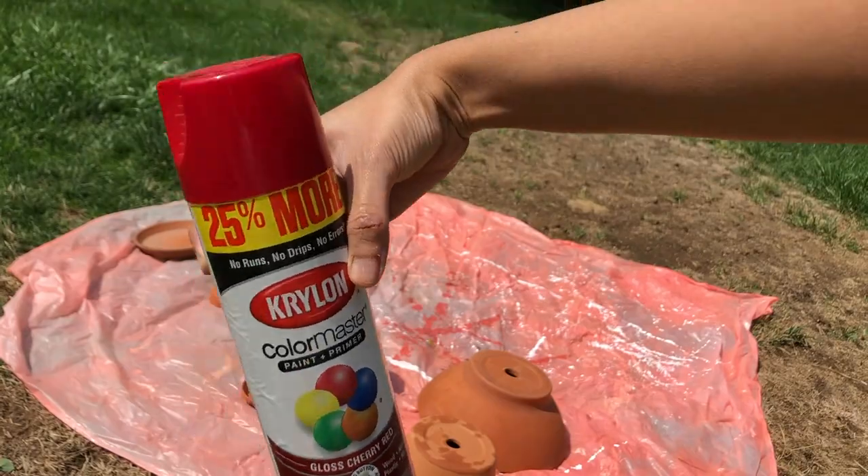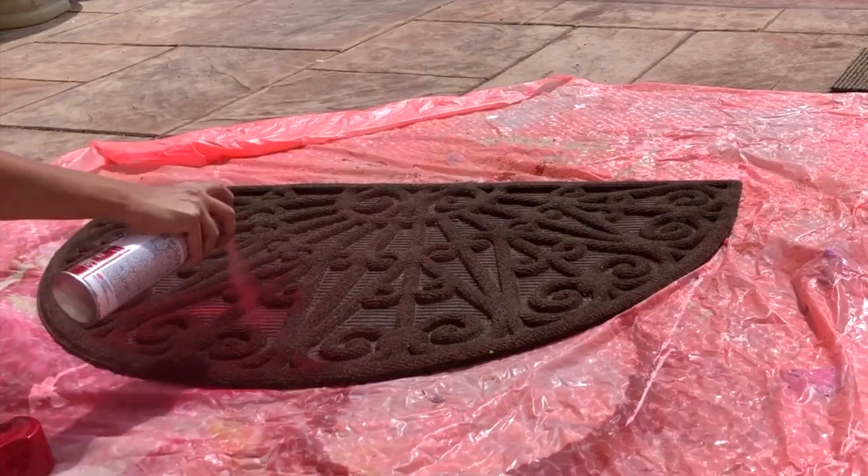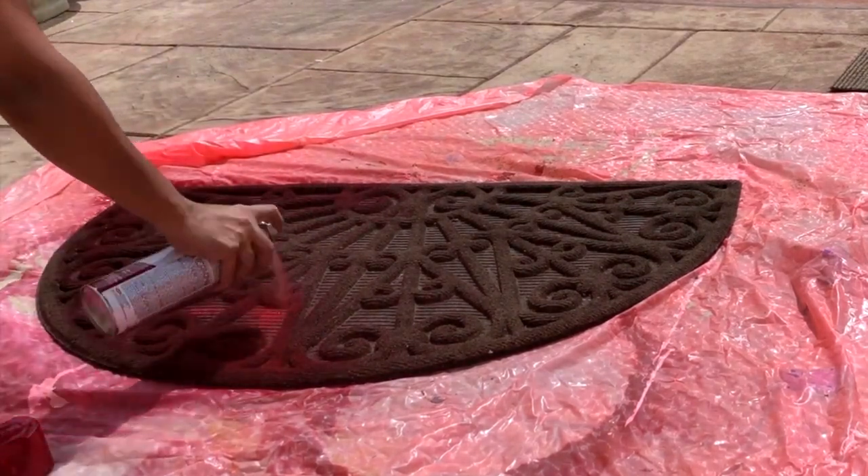I used a cherry red spray paint for this job because our front door kind of looks like cherry red. I bought this paint from Walmart.